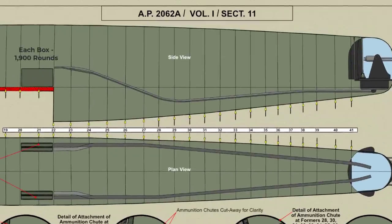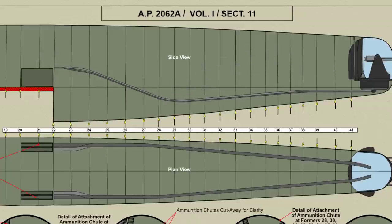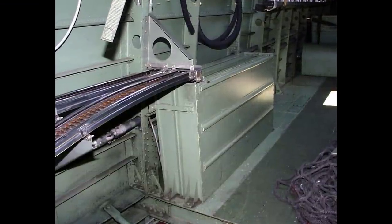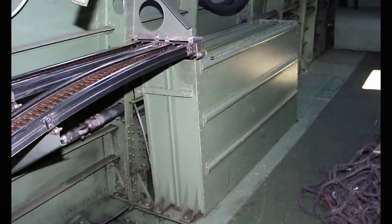Each box holds 1,900 rounds and each duct 600 rounds — that is 2,500 rounds for each of the four guns. This system permits an increased quantity of ammunition to be carried at one loading, as the ammunition boxes are carried in the airframe instead of within the turret. The boxes can therefore be of relatively large size and their weight brought nearer the centre of gravity of the aircraft.